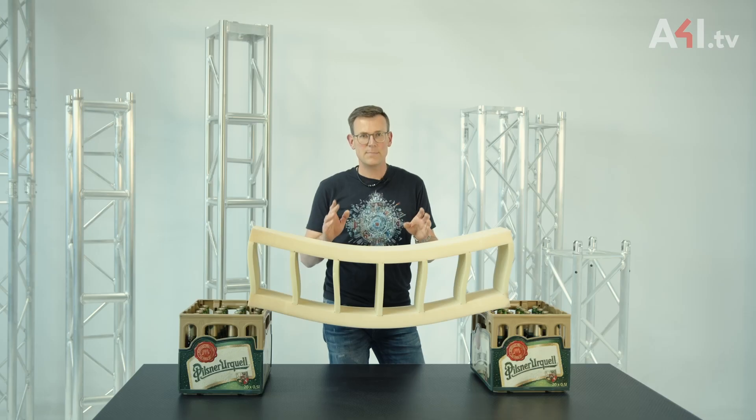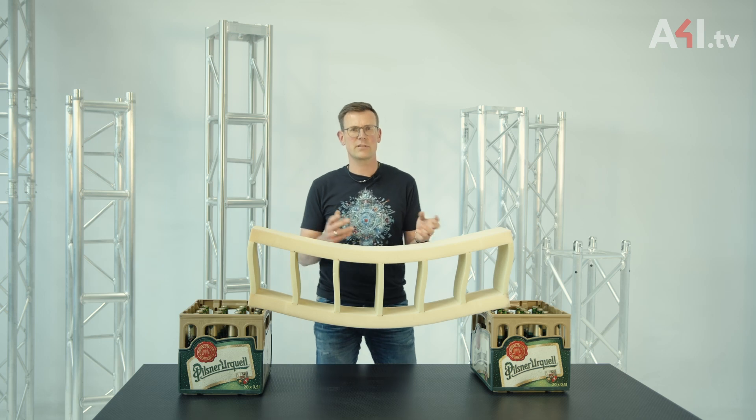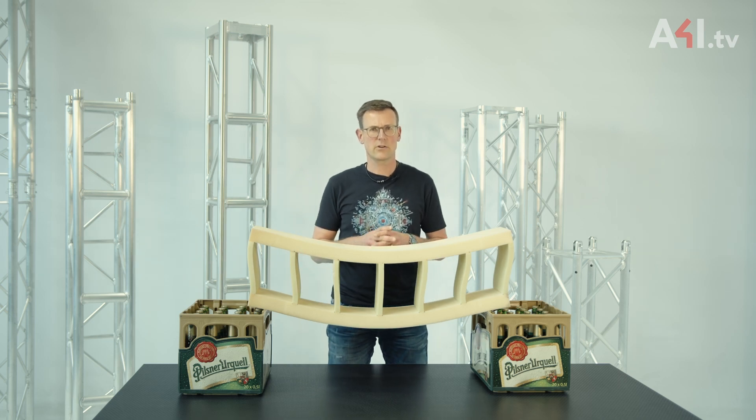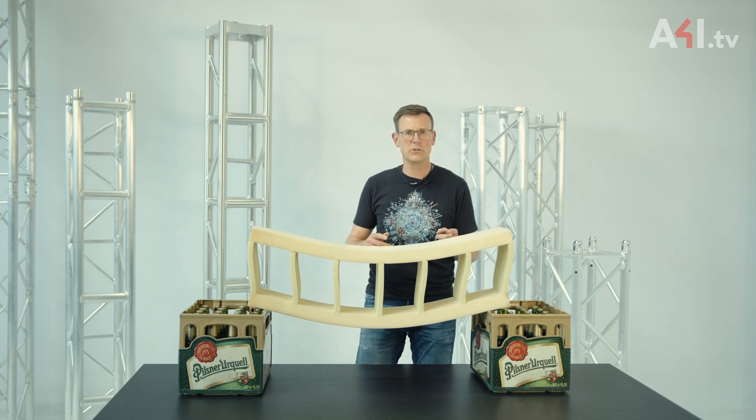The bending of the bars is the visible result of the internally occurring bending moments within the cross members. These bending moments require larger and thus stiffer cross-sections. For this reason, the cross members on actual trusses are also thicker than the diagonals used in the side walls.